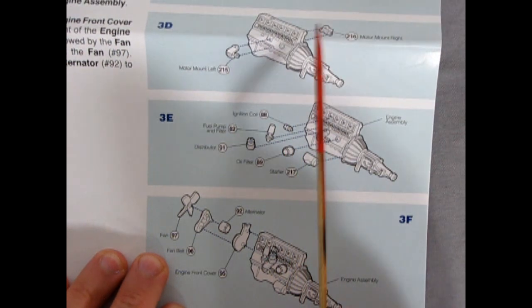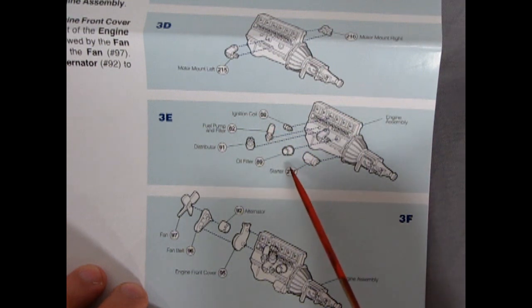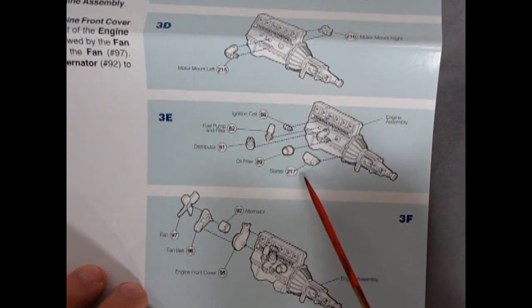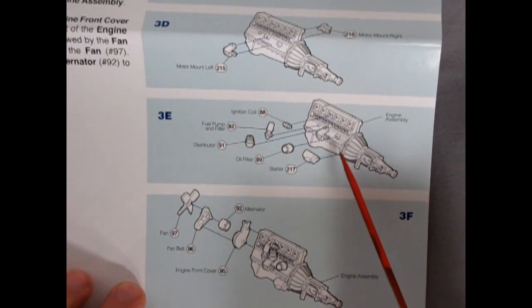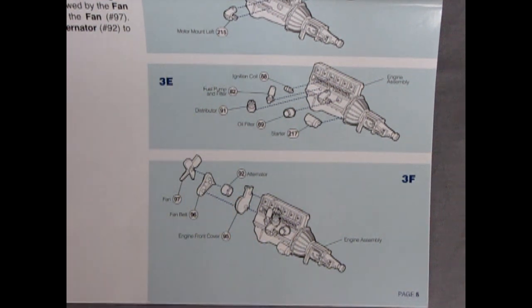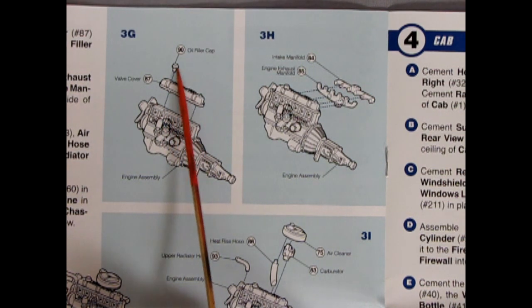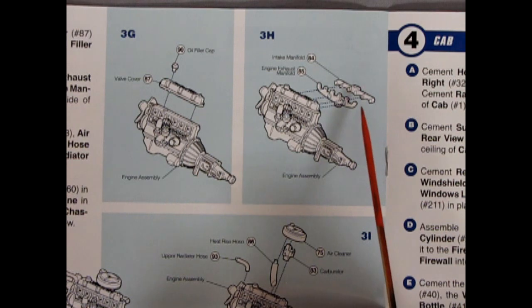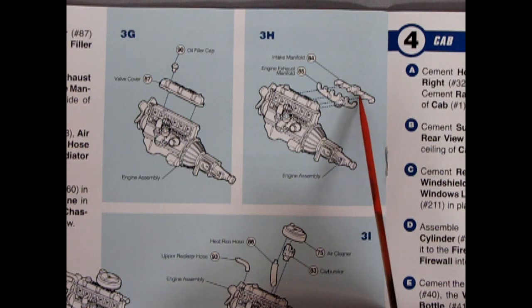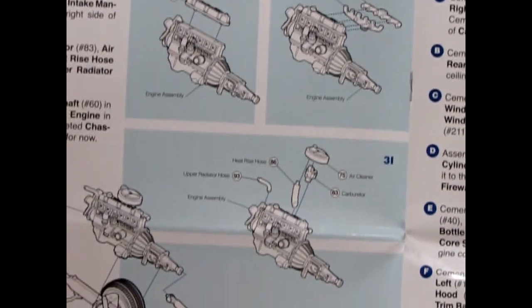Going up here we have the motor mounts gluing on, then the distributor, ignition coil, fuel pump and filter, oil filter, and starter all going on this side of the engine. Down below we've got our fan belt, fan, and alternator, and the front engine cover. Then the valve cover goes on top, the oil filler cap, and then the intake manifold and exhaust manifold gluing onto the left hand side of the engine block.